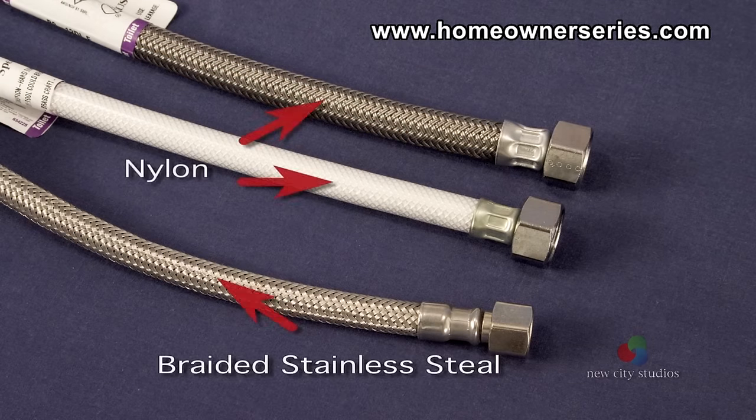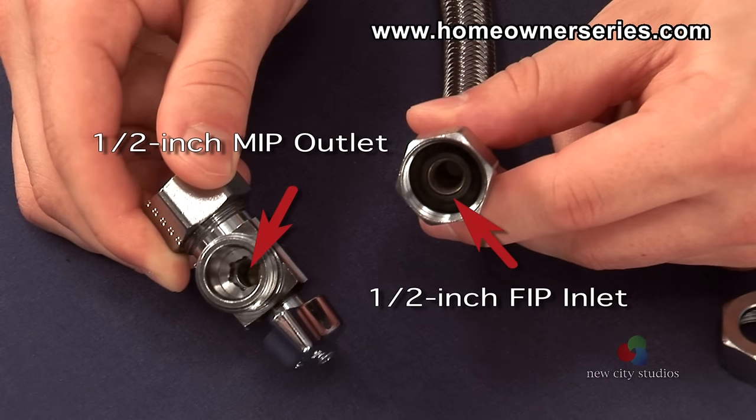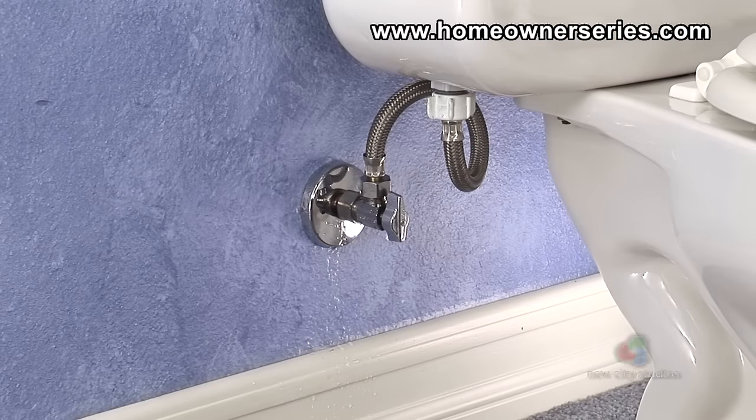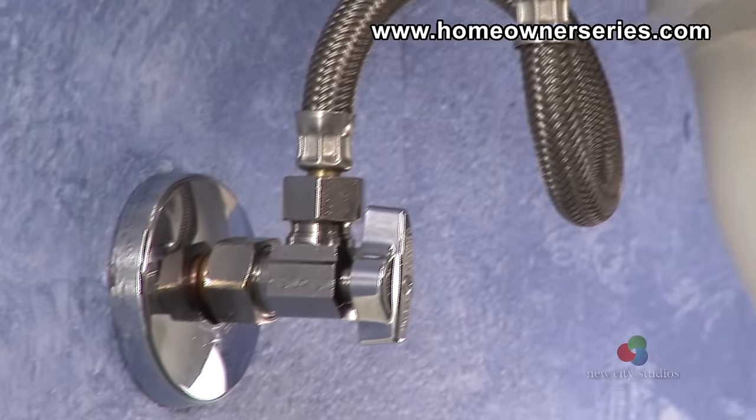For this valve, a braided nylon or stainless steel toilet tank hose with a ¼ inch female iron pipe inlet is required. This valve and tank hose combination offers the best overall reliability, ease of installation, and performance.